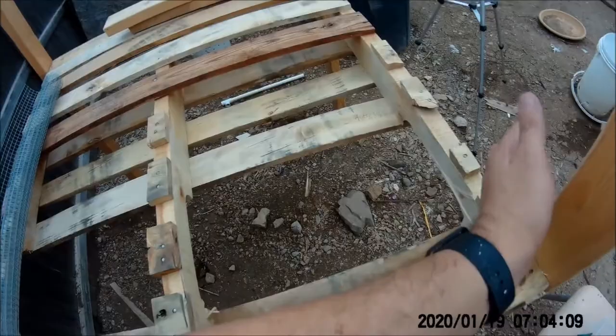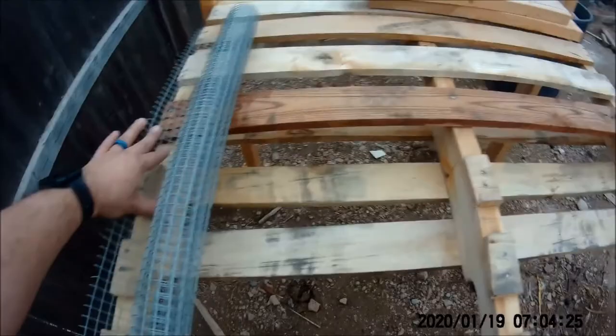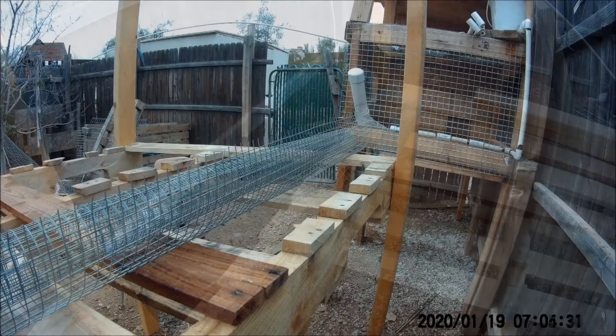I'm going to roll the wire out from here, screw it in first up to about here, then cut the rest of it and go from there.